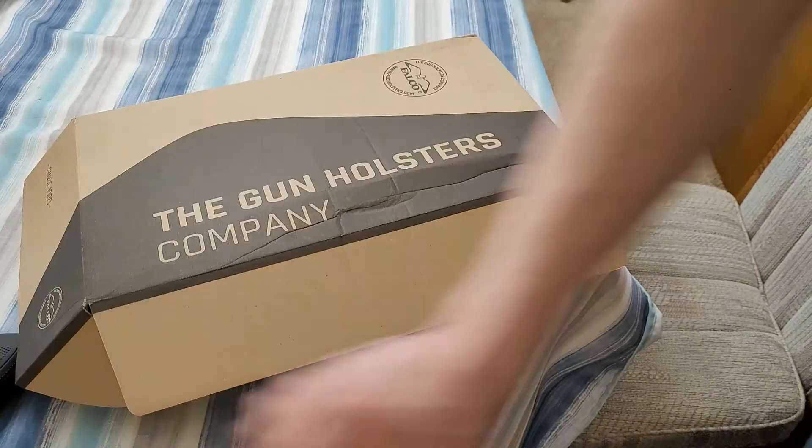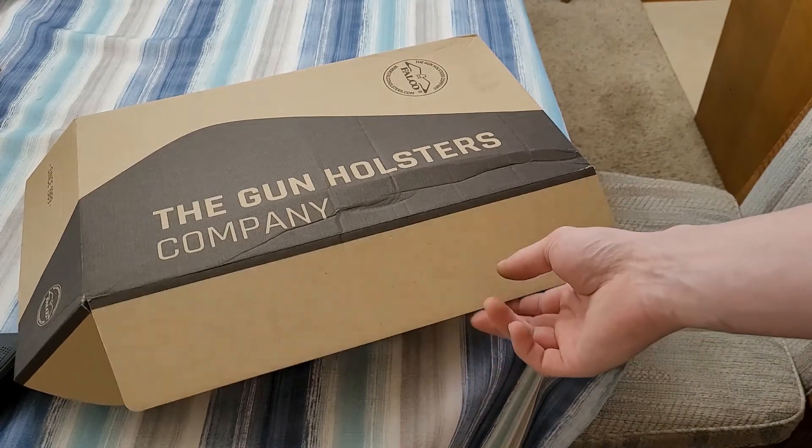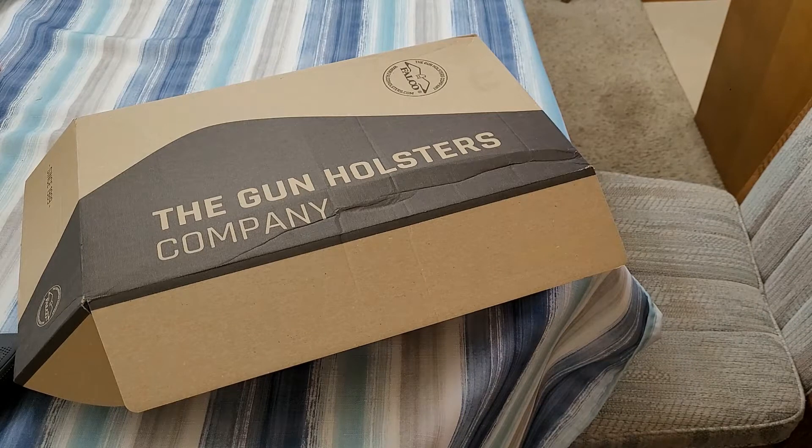Having said that, Falco holsters reached out to me and asked me to review one of their products, and thanks to them for sponsoring this video with a free sample of said product.